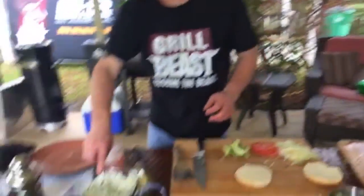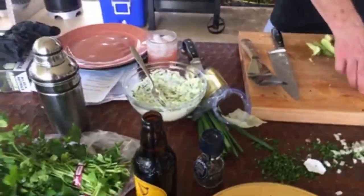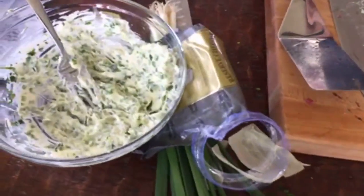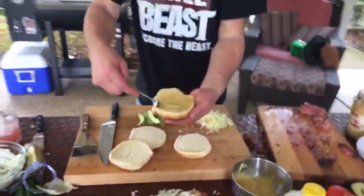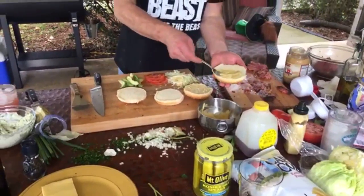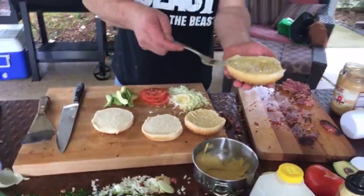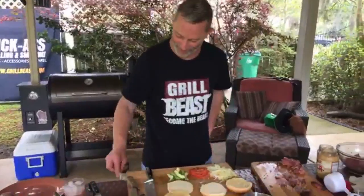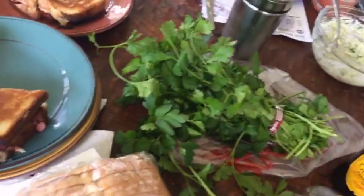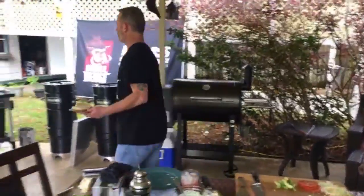When the sandwich comes off the grill, you're supposed to put more of that chive butter on the top — on the outside of the top bun. That's what makes the sandwich. So when y'all make it at home, remember: when it comes off the grill, put more of the chive butter on top while it's still warm.